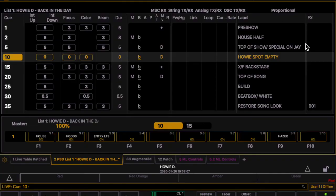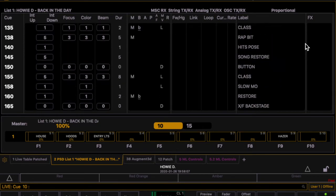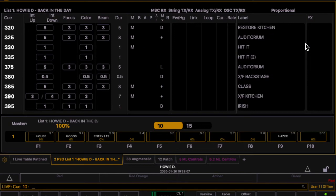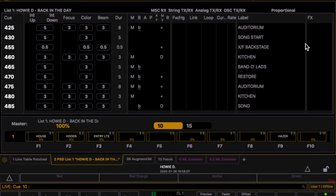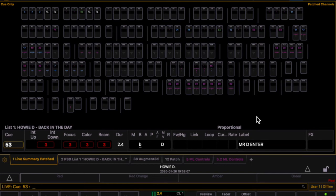Now, let's go ahead and take a look at what these cues look like in the console. The first thing that we'll see here is the lighting cue list in the console. We've moved on to a different production here — this is the lighting cue list from the Rose Theatre production of Howie D back in the day. Each one of these tombstones represents a different lighting fixture. You'll see that as the cues progress, changes apply to many different fixtures at one time.